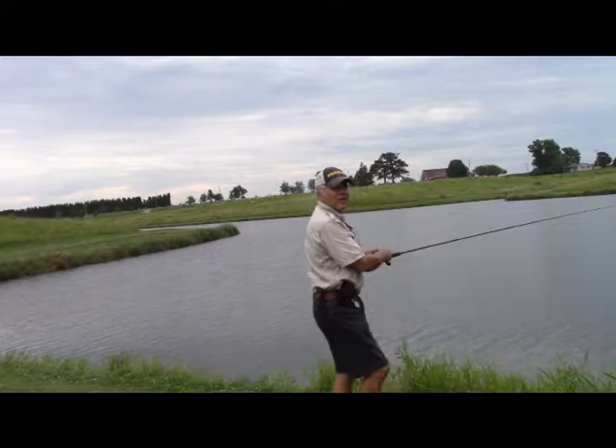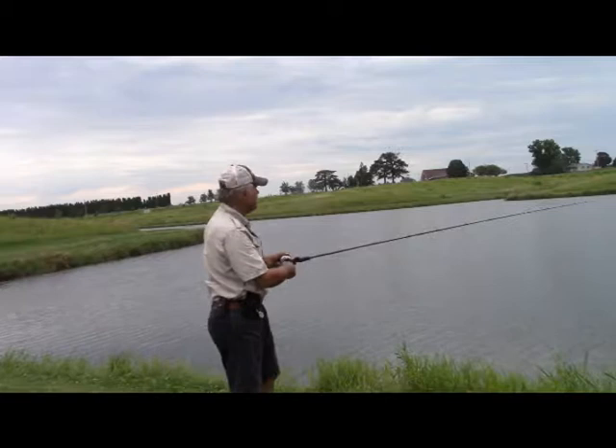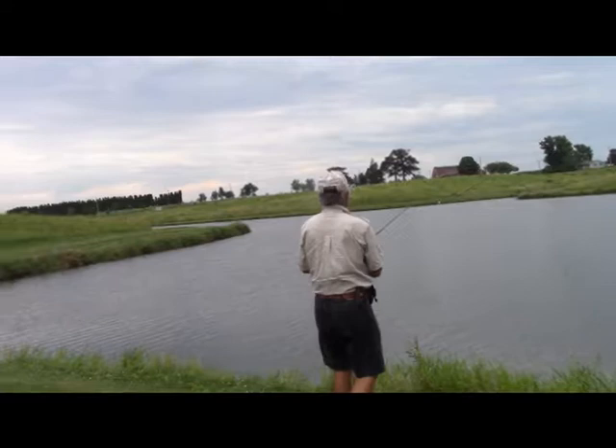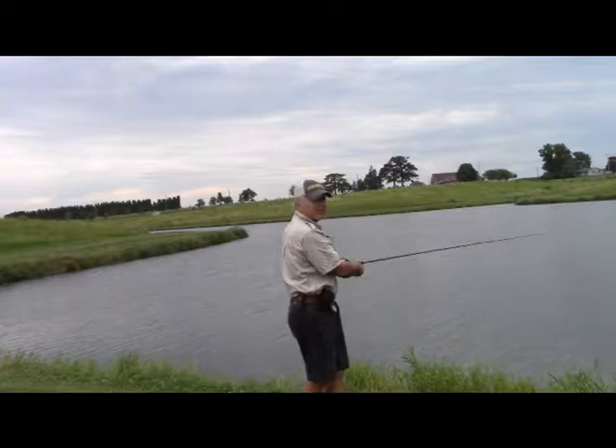I like using these long rods, especially on shore fishing like this — they come in real handy. I can reach a lot of areas, weed islands that are way out, anything like that, and you've got a lot of play on the fish with them too. Actually, this is a steelhead rod. One hit right there. Like I said, there are a lot of weed islands and that's what I'm fishing.